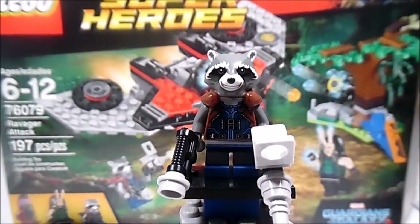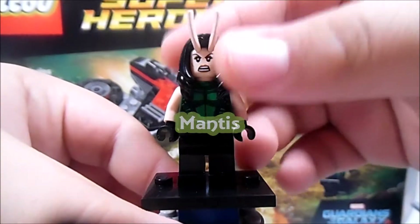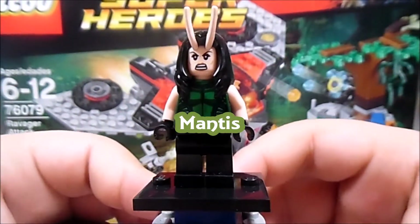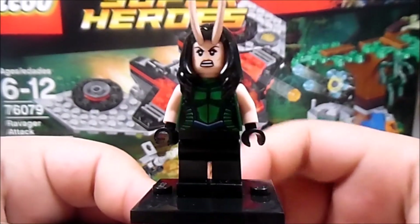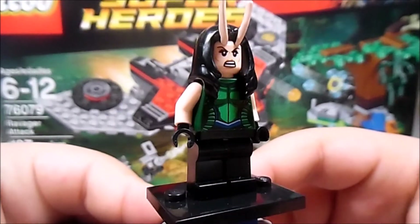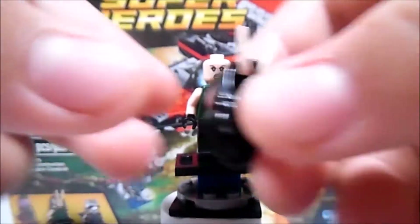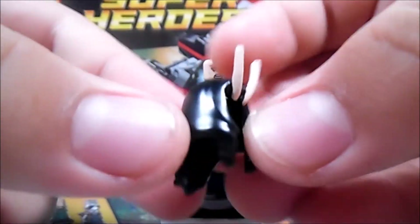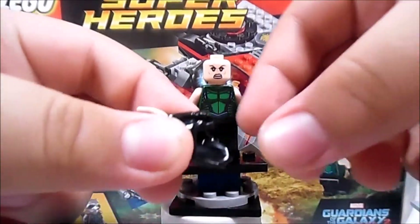Let's go ahead with the next figure, which is another very cool figure in my opinion, and that is Mantis. This is Mantis right here. This is the first time we see Mantis in the MCU, and it is the first time we get her as a minifigure. One thing you might be interested in is the hair — you may think this is a hard plastic hair piece, but no, it's rubbery, as you can see right now.